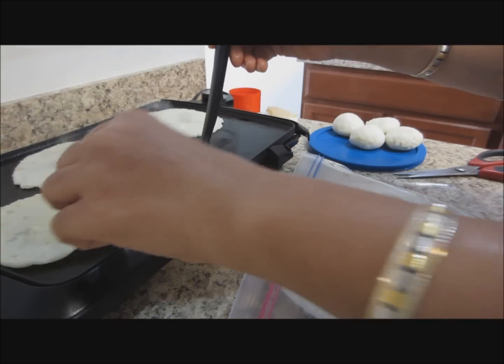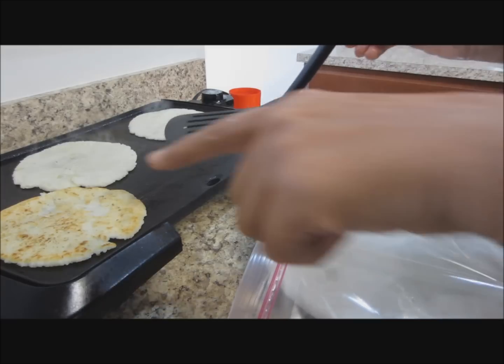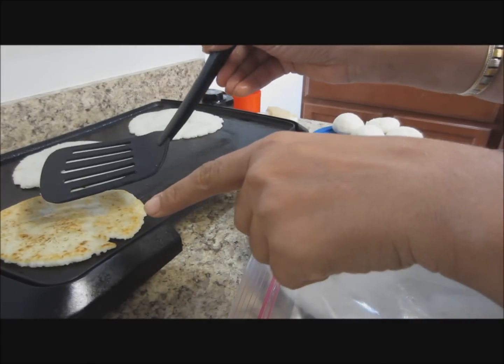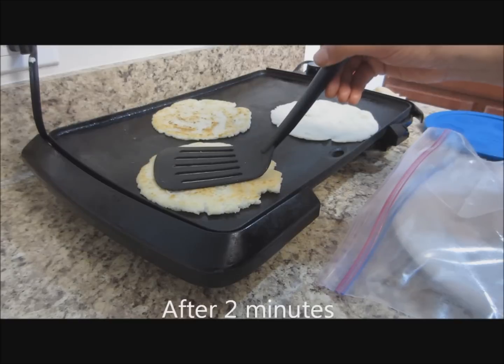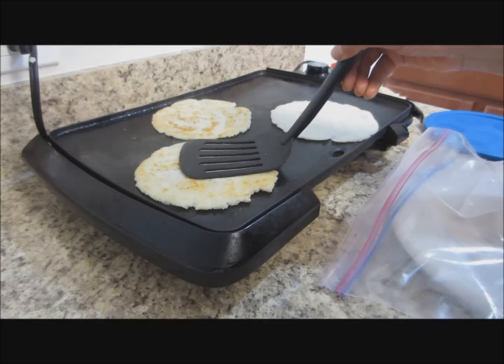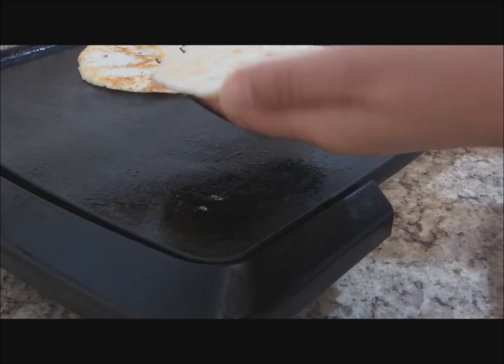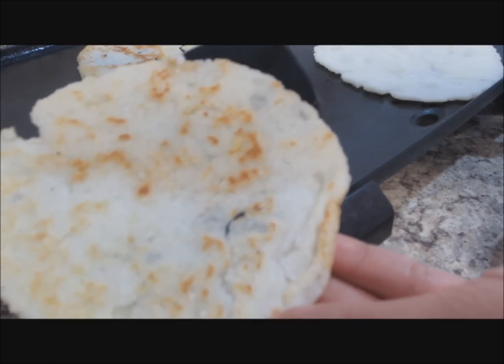Let's check on this one — yes, this is ready. You can see it's golden brown from this side; I want the same on the other side as well. Just pressing these a little with the spatula for even cooking and even browning. This one should be ready by now — yes, it is. This is what I want.